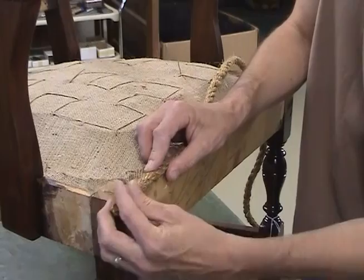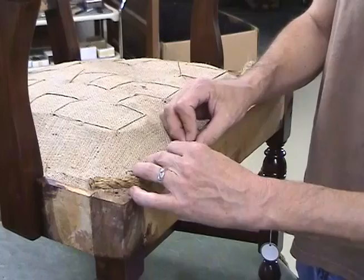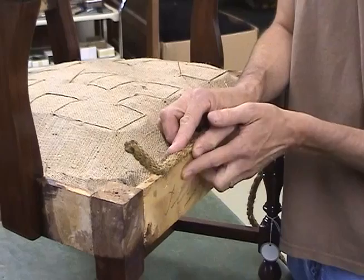I need to make an edge roll that serves several functions on the front of the seat. It raises the height slightly, it's going to create a well for the hair to pad in a little bit deeper, and it also will extend the profile slightly out over the face board here.